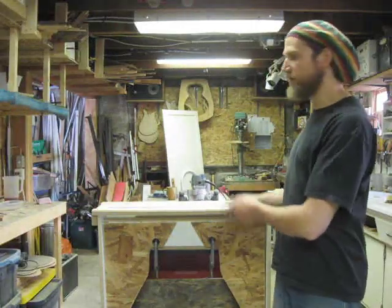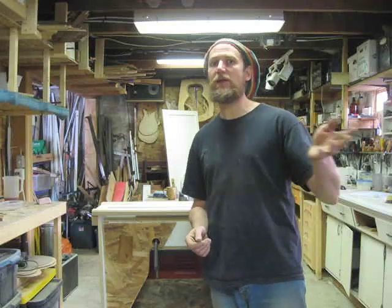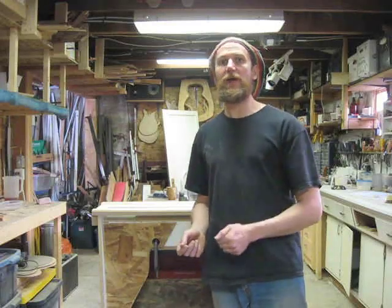Hey sports fans and guitar freaks, welcome to the Artibox Robotic Radius Router Jig Machine Demo Video. I'm not going to get into a lot of detail about the machine because that's been done extensively on Facebook. If you've followed us here from Facebook, hey thanks, and welcome to the Artibox YouTube video channel. Those of you who are subscribers to the channel, welcome back and thanks for your support.